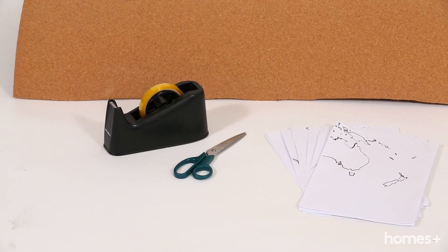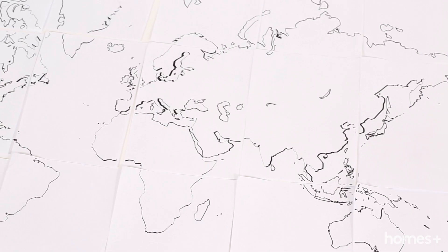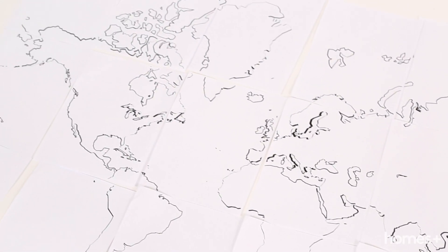To make your cork mat you'll need a large sheet of cork, some scissors, sticky tape, and a world map template printed onto A4 paper that will fit onto your cork sheet.